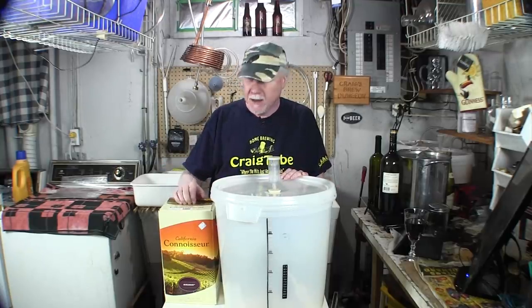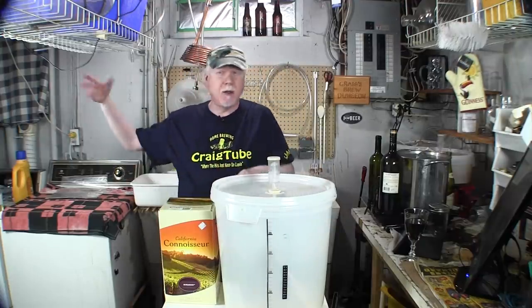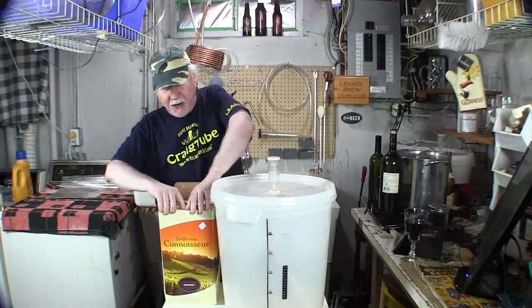Complete Home Brewing is the store where I buy my wine kits. You can look them up — they have tons of these and they do all the brewing too. So if you live in that area, go talk to those guys.